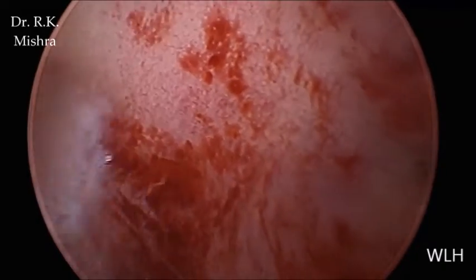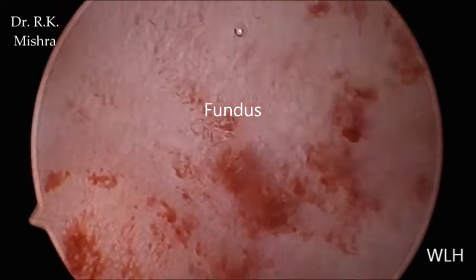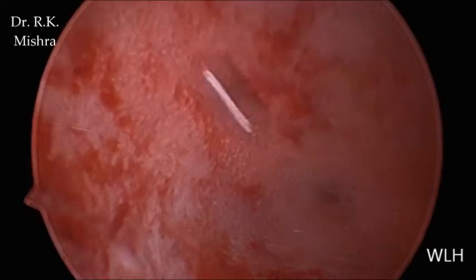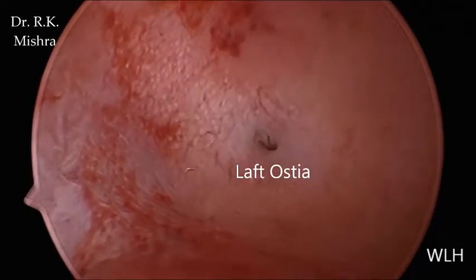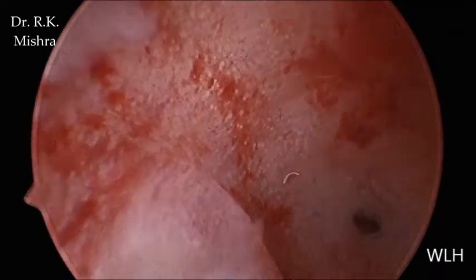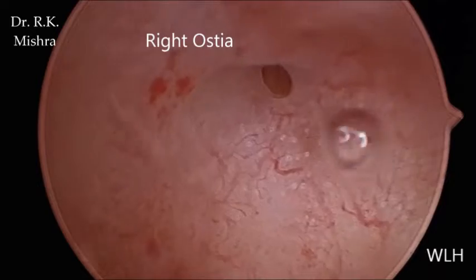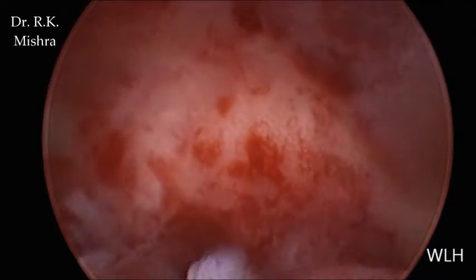Here we have the fundus — this is also quite normal. There are a few bubbles there. This is the left ostia, which appears to be normal. A little contraction we can see, and then this is the right ostia.